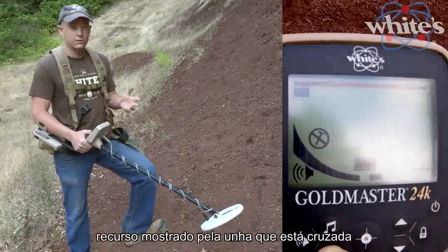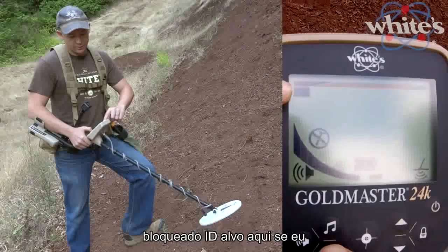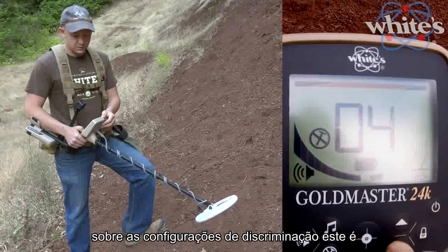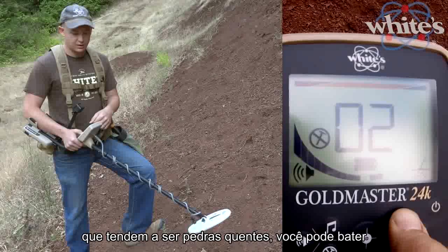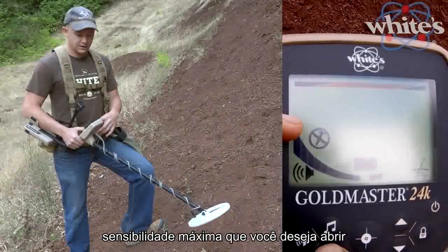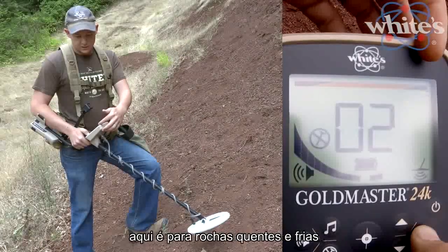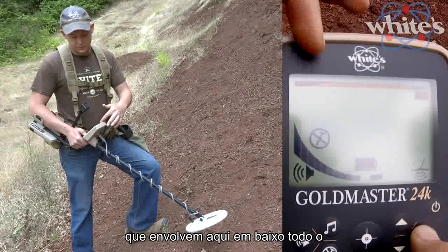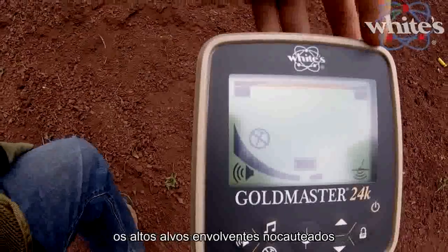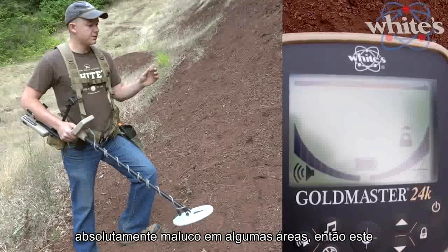The discrimination button — shown by the crossed-out nail — enables discrimination when tapped. Holding this button gives you fine control over the discrimination settings, which is helpful if you're getting signals around the 1 or 2 range that tend to be hot rocks. You can knock those out and still keep sensitivity to gold. Also in the discrimination adjustment, hitting the lock button lets you handle hot and cold rocks that wrap around from the low end all the way up to the high range, which might come in as 95 to 99.